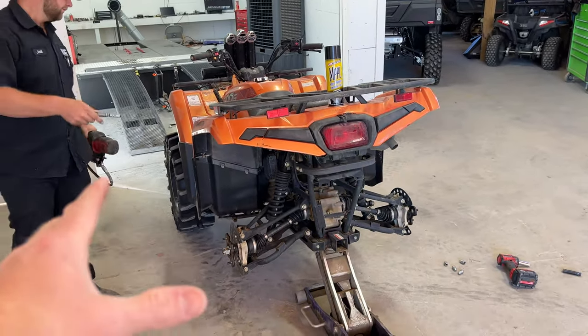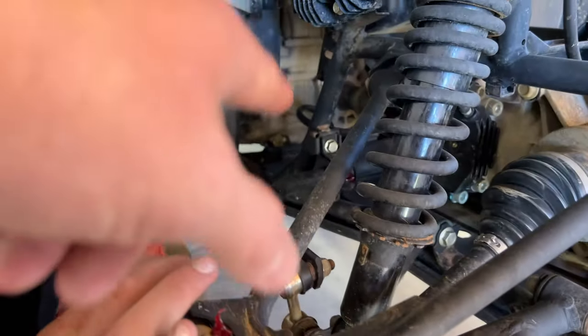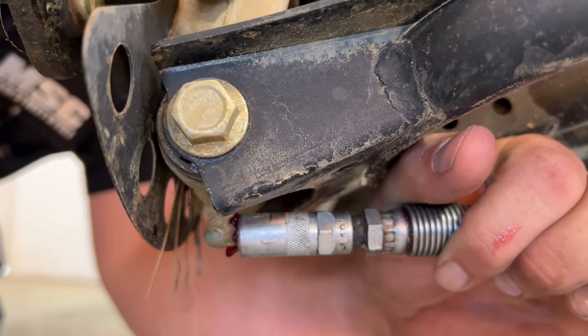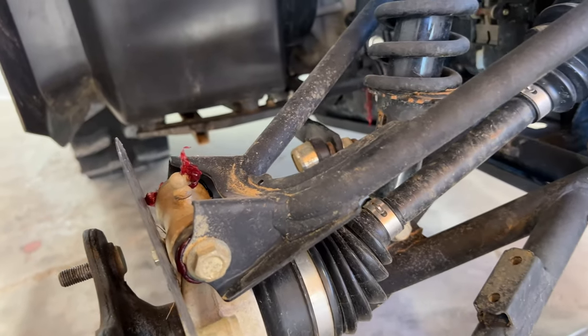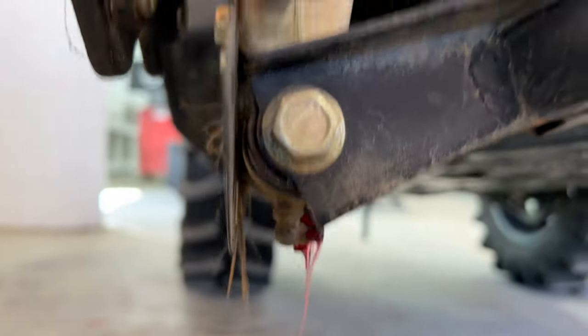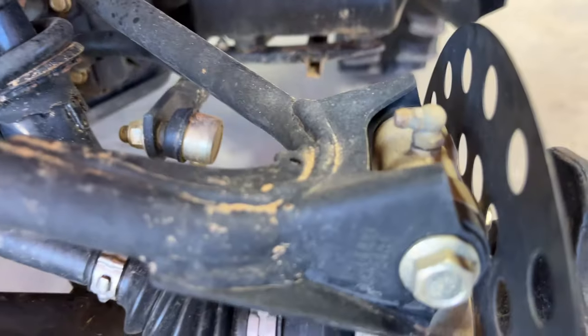One more thing we do before finishing up our full service here at Main Street Cycle is lube some things and grease a few fittings. On the sway bar you can grease that right here, then come over here to the lower side of your spindle and grease it up. You can get grease at Main Street Cycle. You're going to grease the upper part of your spindle, lower part, and right here on your sway bar. Then come to the other side and repeat the steps — grease there, grease down here, and right there. There's nothing to grease up front.